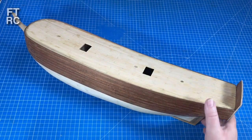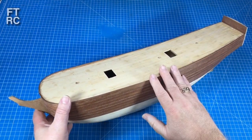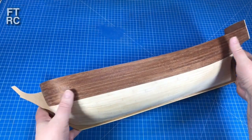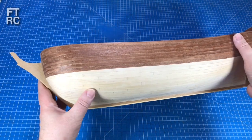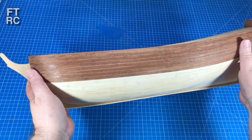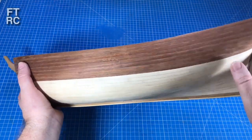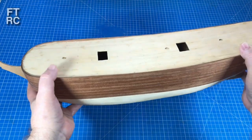G'day and welcome back to my channel. I thought it was time for an update on the Constructo Bounty because I have completed all the planking on the port side. All the tapering has been figured out and it's gone in very nicely. I've also started on some of the finer details like plugging the nail holes.